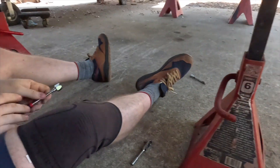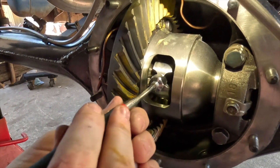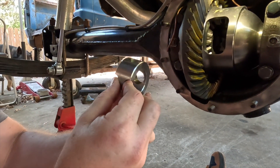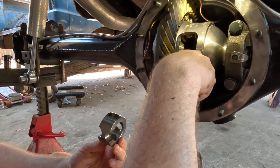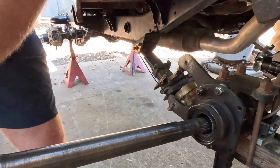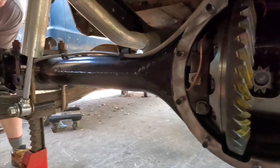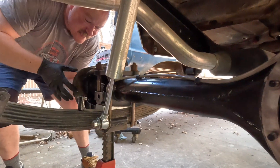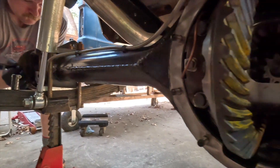We can now reach in and pull that guy out. This little carrier comes out. I'm not going to remove this third pin — that one stays in there. I replaced the axle seals because there was a little bit of a spot on one of them that was chipped.